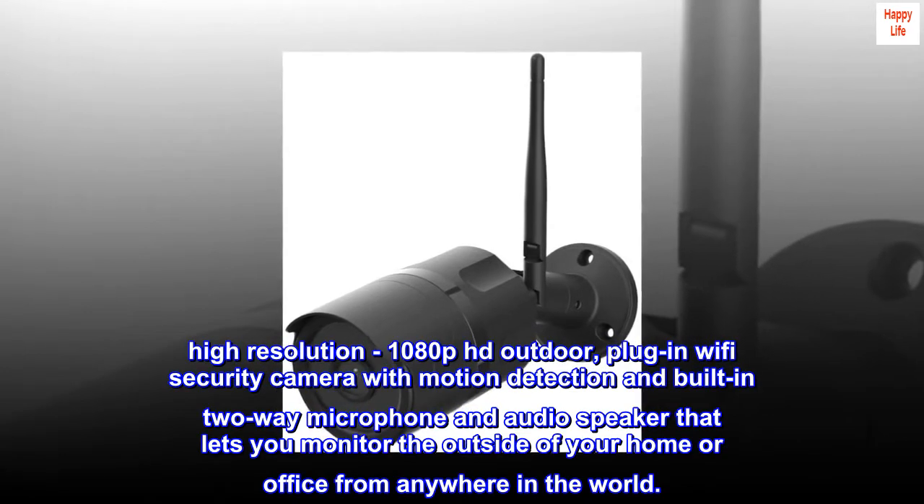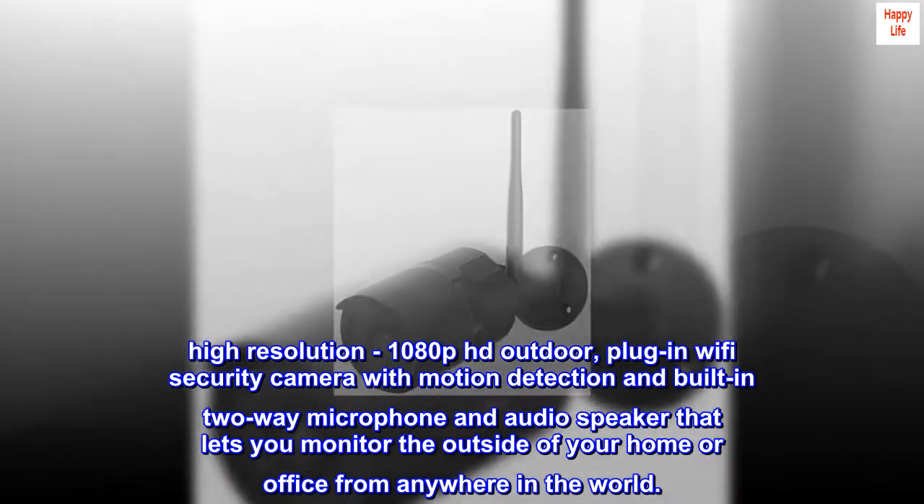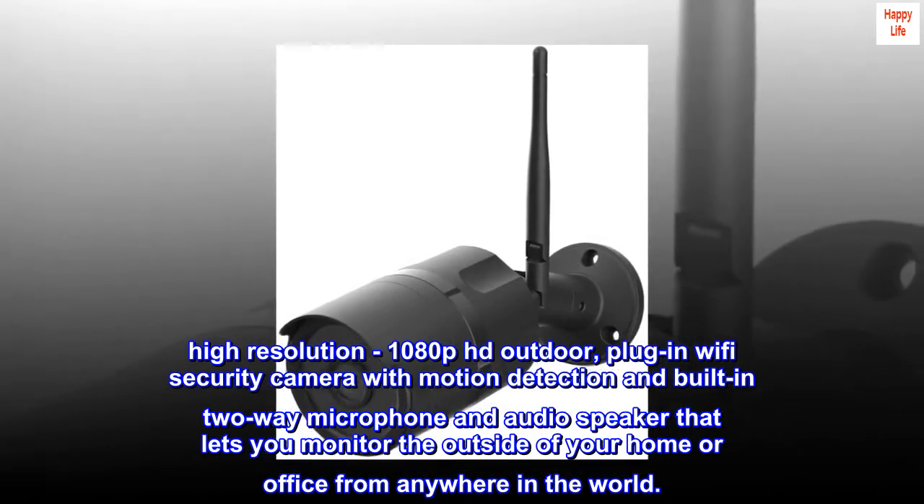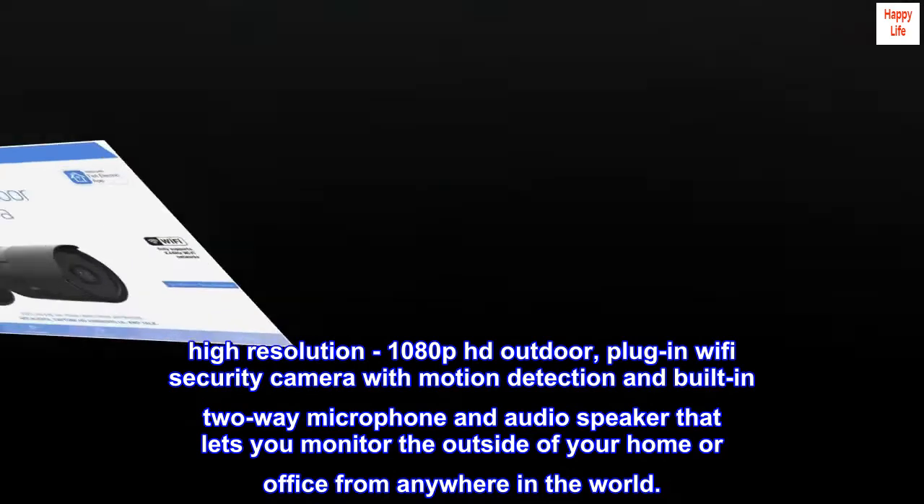High-resolution 1080p HD outdoor plug-in Wi-Fi security camera with motion detection and built-in two-way microphone and audio speaker that lets you monitor the outside of your home or office from anywhere in the world.